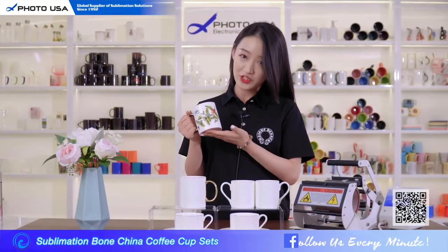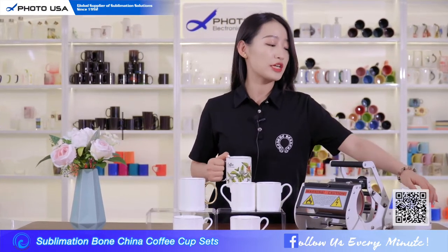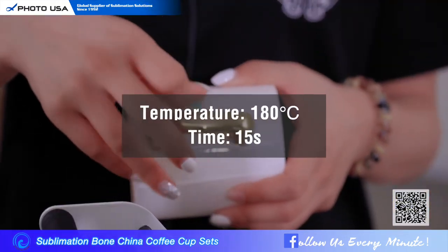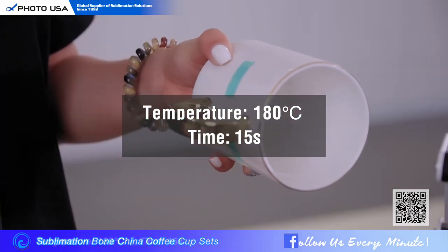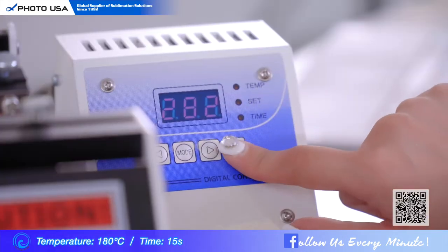It's very easy to do sublimation on it, same as a ceramic mug. Just set the arc machine to 180 degrees centigrade, time for 15 seconds. After the machine preheats, just put the cup in and wait for the warning ring again.